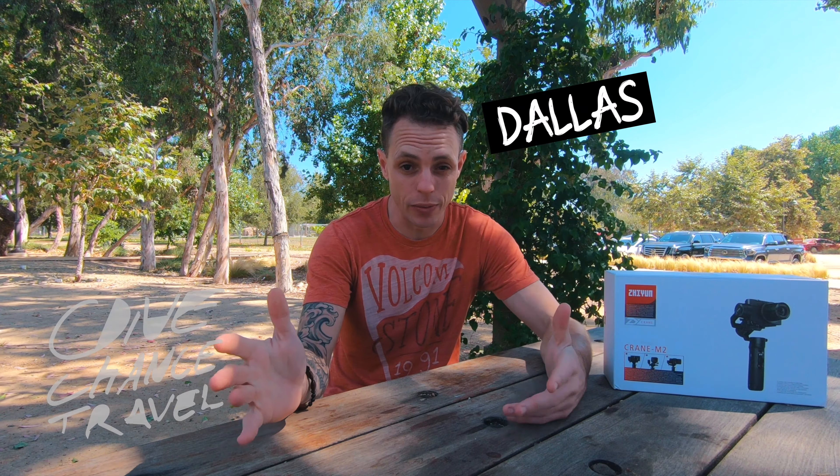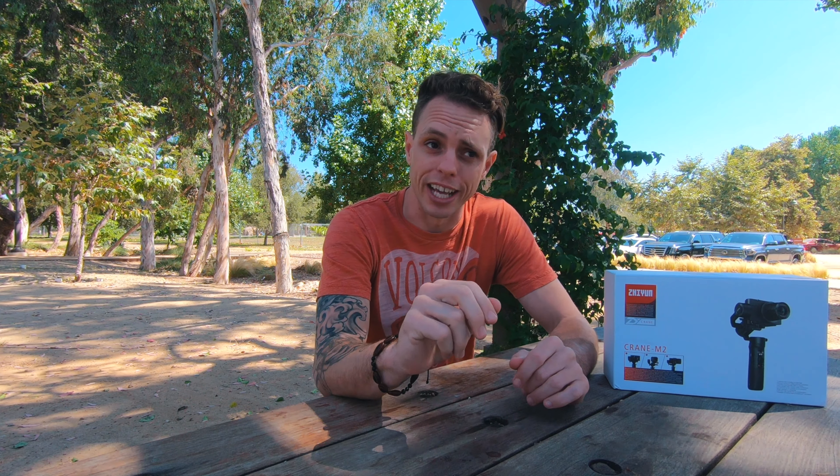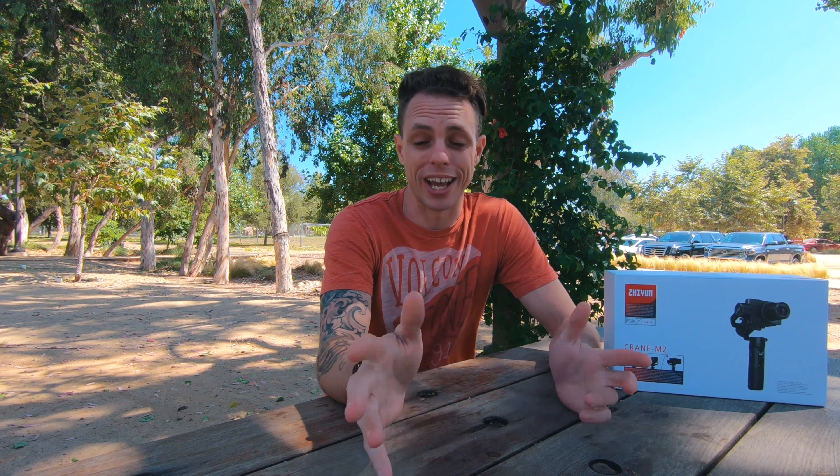First off, I'm sorry we haven't had any trip videos lately — we haven't been on any trips. We're saving some money and planning some things. Mexico City is coming up soon for us, and Amy's going to be heading to Nashville, so we've got a lot planned. Can't wait to get some cool videos about those places to show you guys.